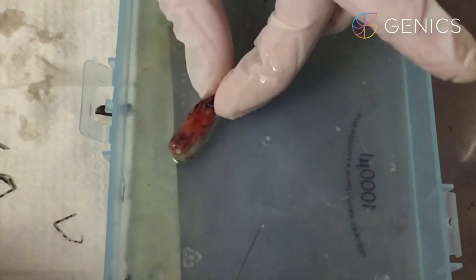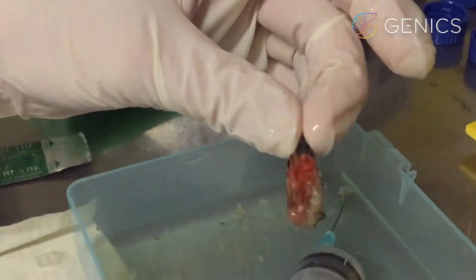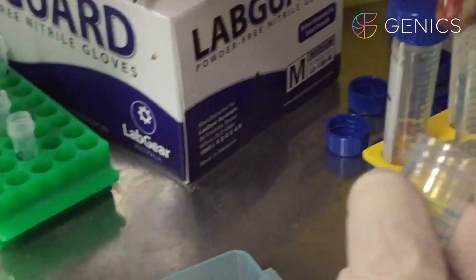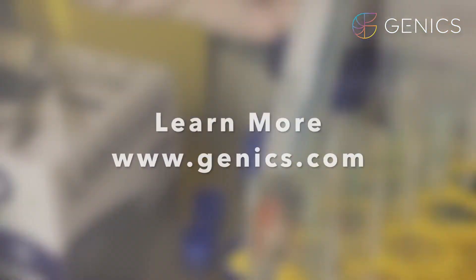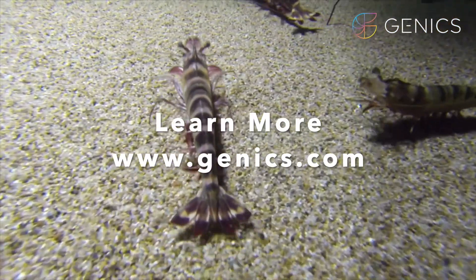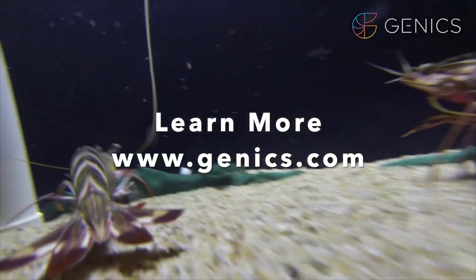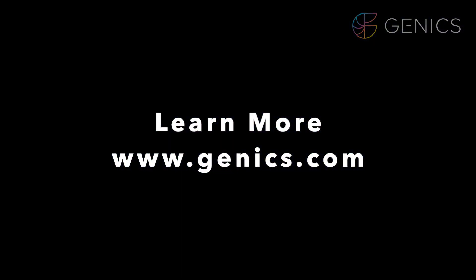Once fixed, this piece of the shrimp head is then put into a tube with Davidson's solution, where it's left for 24 hours before being transferred into 70% ethanol. Once it is in 70% ethanol, the head will then be trimmed and blocked for deep-dive histopathology.